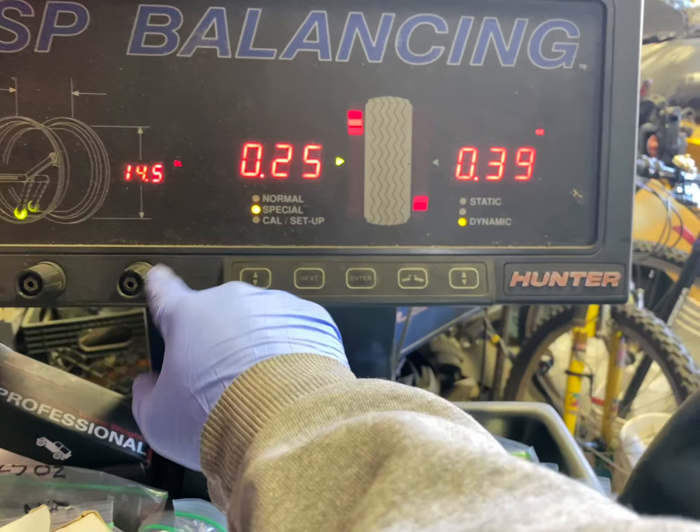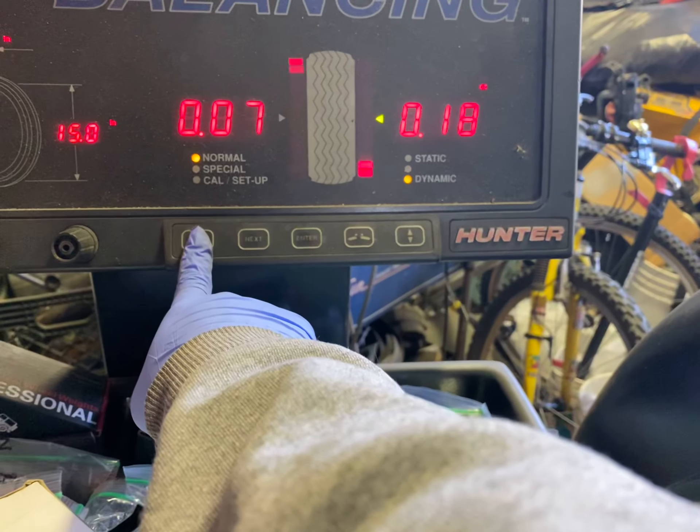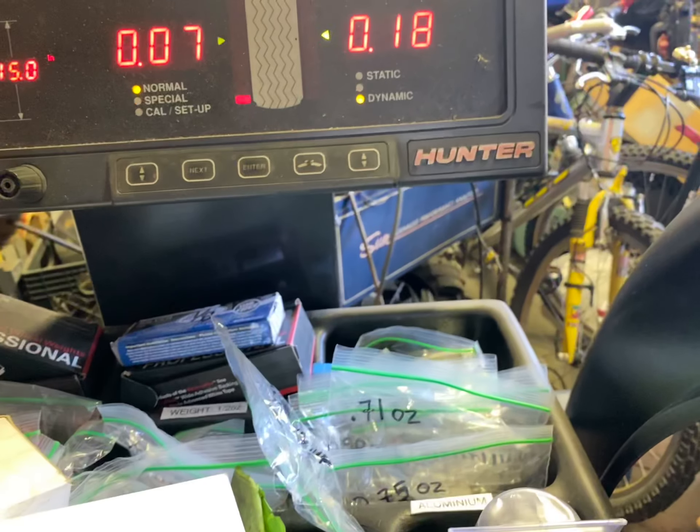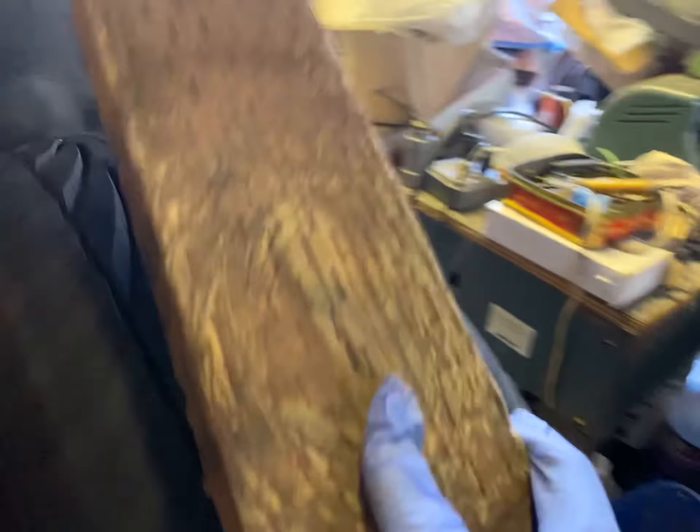Now I'm going to go to the regular menu where you use regular sticky weights. Regular is asking for 0.07 and 0.18. Because when you're further out, a little bit of weight makes a big difference. When you put the sticky ones on in the middle, it requires heavier weights.